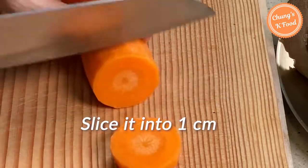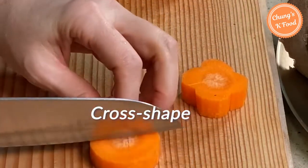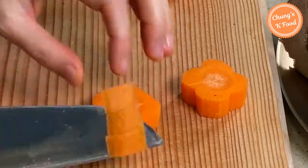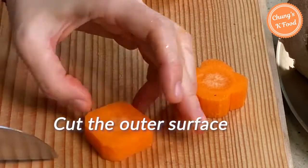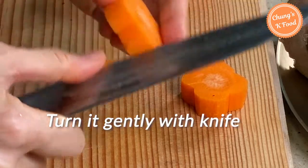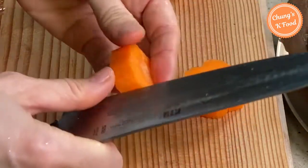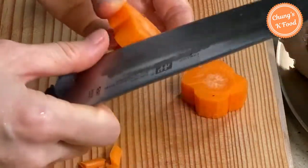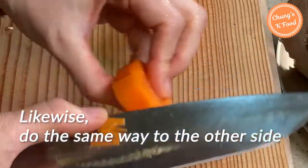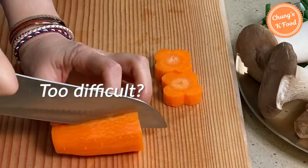Cut the carrots into pieces about 1 centimeter thick. Use a knife to lightly shape the top into a rounded form, then cut the round side flat. In the middle of the flat side, lightly cut the outer surface with a knife. Then if you turn it gently, it will look like a flower shape. If this is difficult to cut, just cut it appropriately and use it.